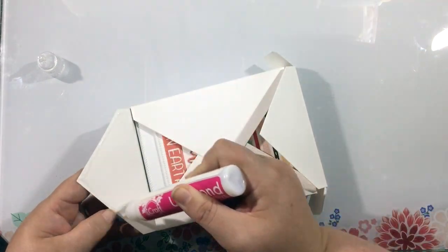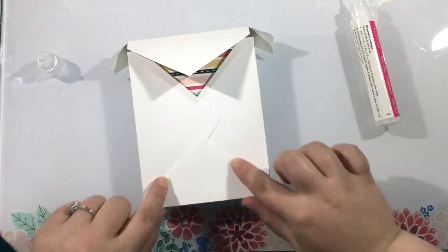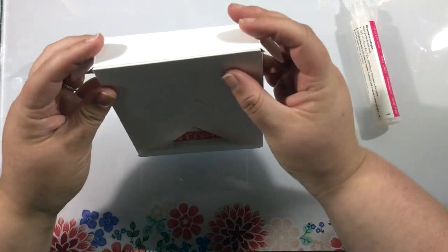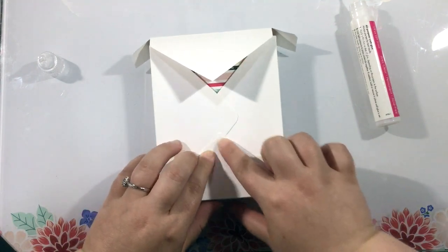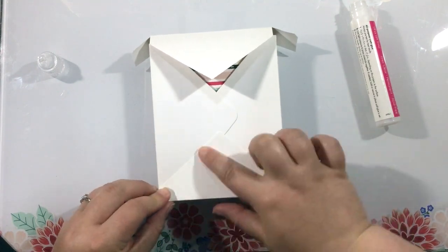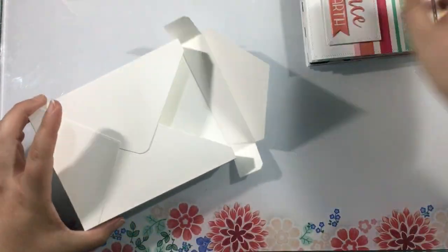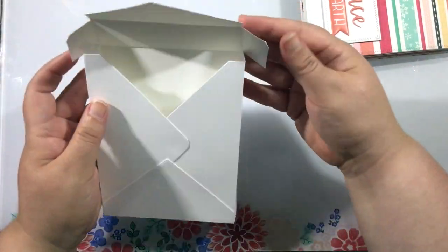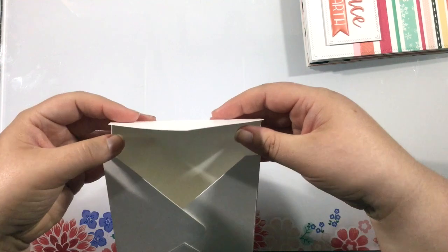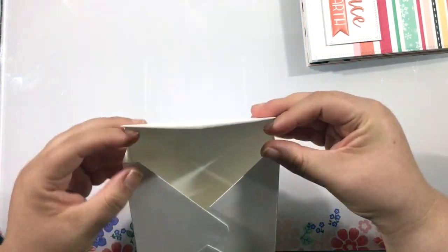I added a little bit of liquid adhesive onto those center flaps and gave that a second or two to dry. Then I'm going to do the same thing to the bottom flap — just fold that up and press that on. Because I have my cards inside it gives me that stability so I can really push and make sure that that glue is going to adhere. Then I'm just going to set that aside and let that dry for a little while. I'll even put my hands into the inside of the box and make sure that that glue is really strong and it's really going to hold on tight.